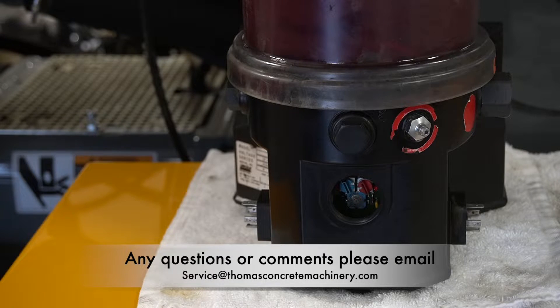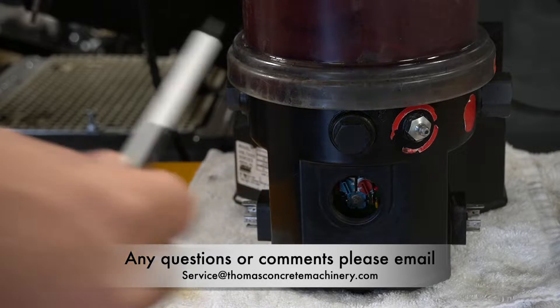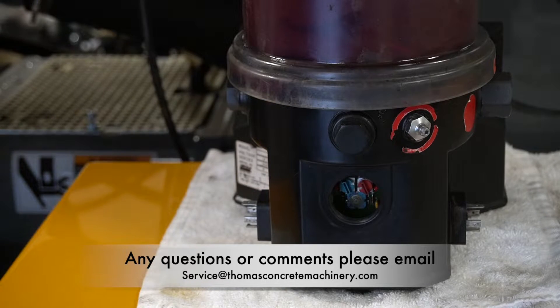Hello again, I'm Mike Ciannis with Thomas Concrete Machinery. We're going over the Lincoln Auto Greasers. They're an added feature that can be put on any unit, and I do recommend it highly. We're going to go over basic information about the Auto Greaser.